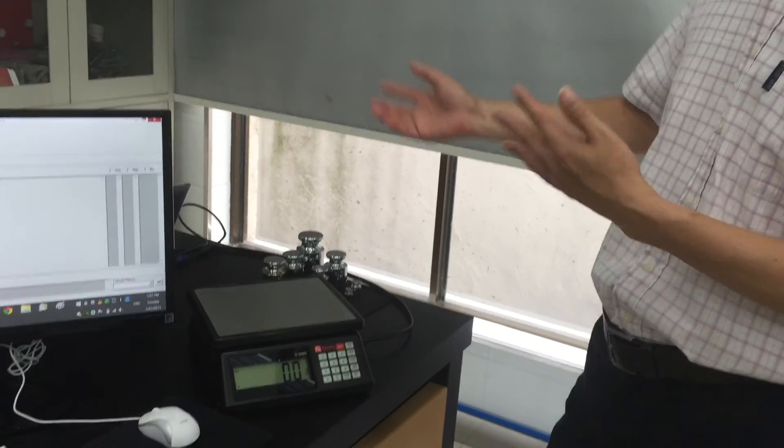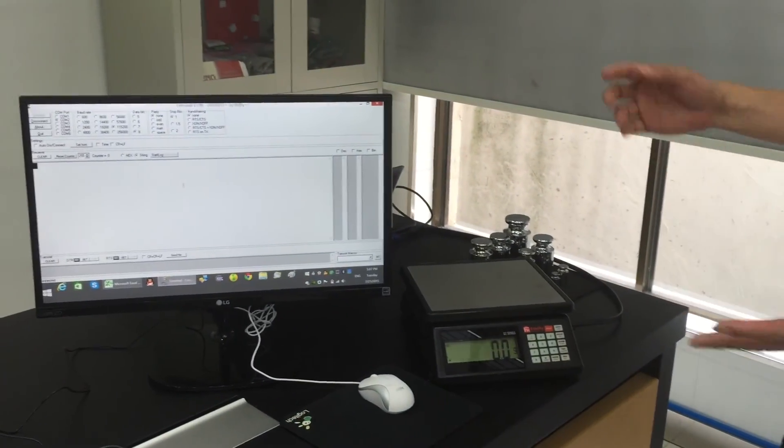I'm going to load and unload as fast as I can and let's see what will happen.